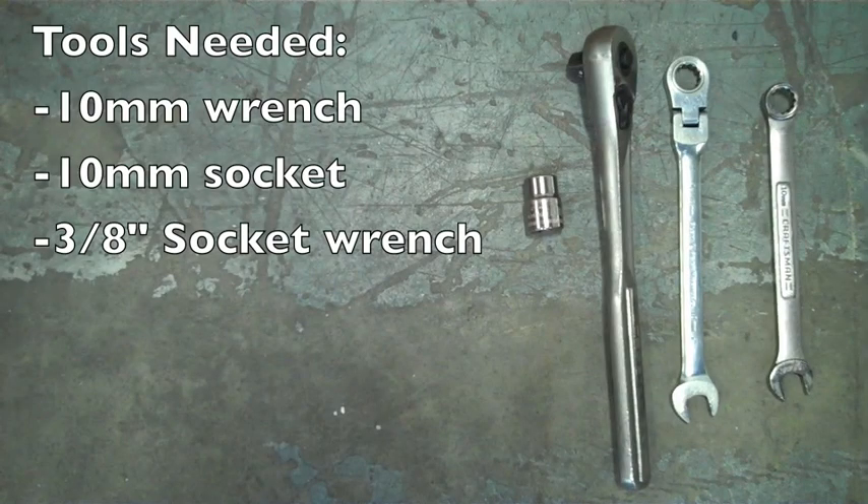The tools we're going to need for today are a 10mm wrench — I have a regular one and a ratcheting and adjusting one — a 10mm socket, and of course a 3/8 socket wrench.